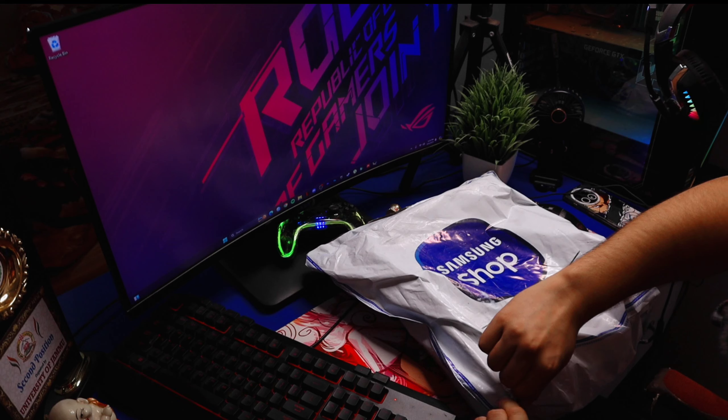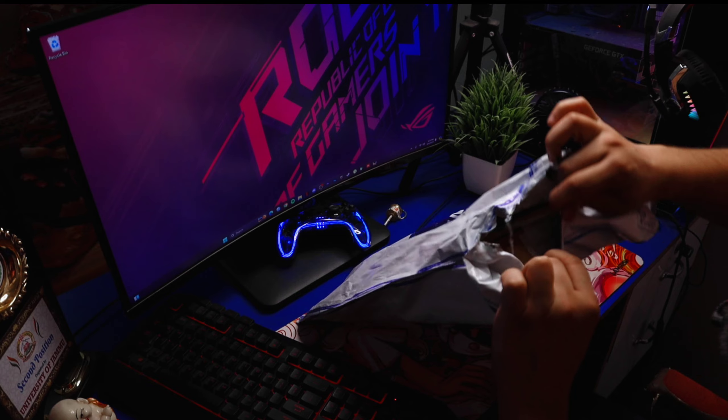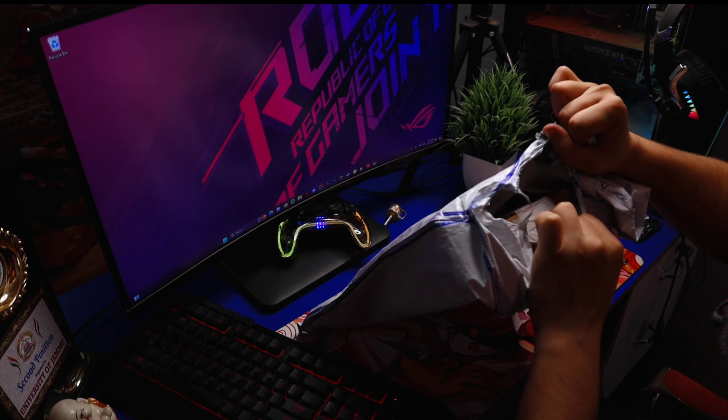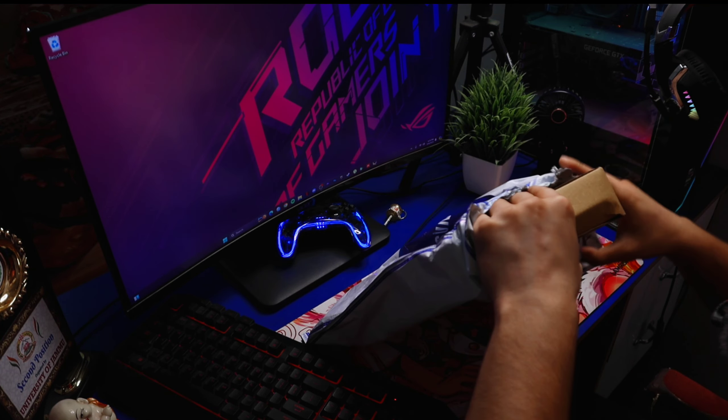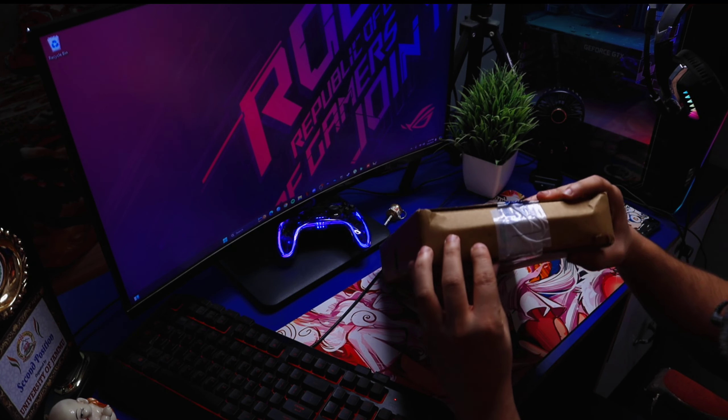Now we have to open it. We will use our desi jugad with our hands. I have a bad thing in the recording, but I don't have anything else to remove it properly. Now we have a tape — we will use this tape.